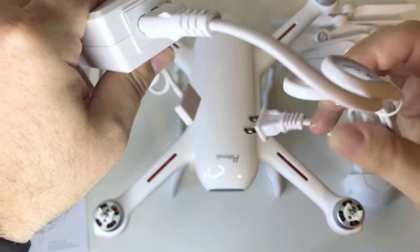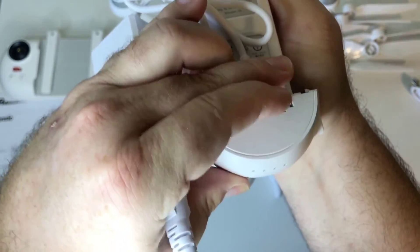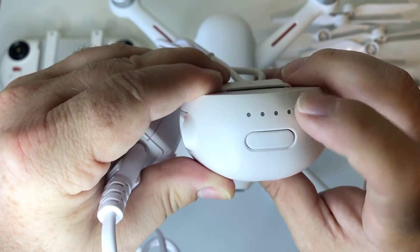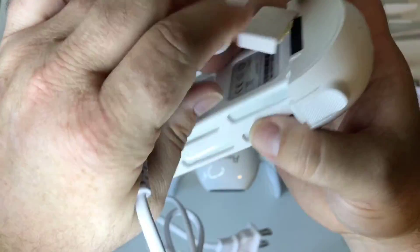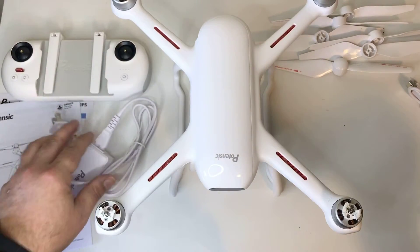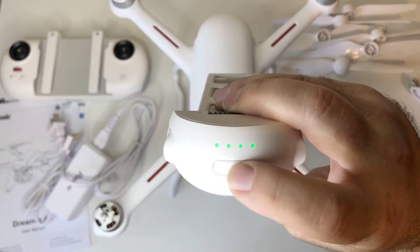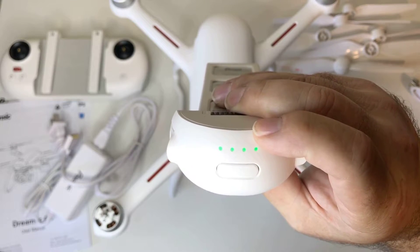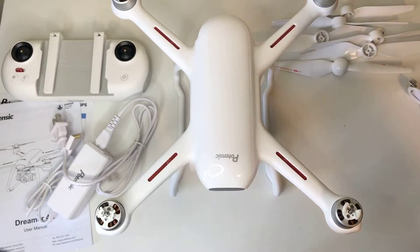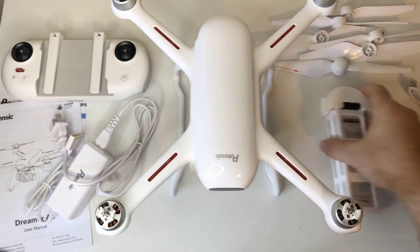Here is the charger, which only charges the drone battery. You plug it into the back of the battery here, then into the wall. Slide the charger up onto the battery and it's ready to charge. When it's fully charged, all the lights will be lit up green and stop flashing. The battery works similar to a DJI drone — press once and then hold down to start it up, and do the same to shut it down.